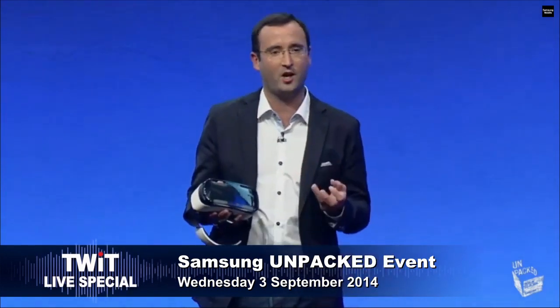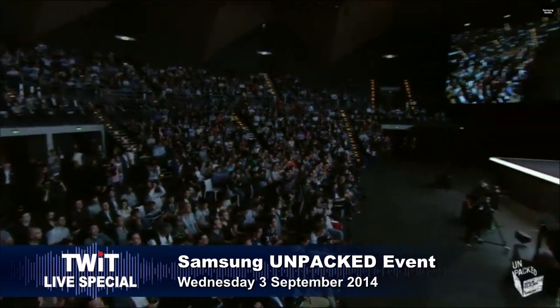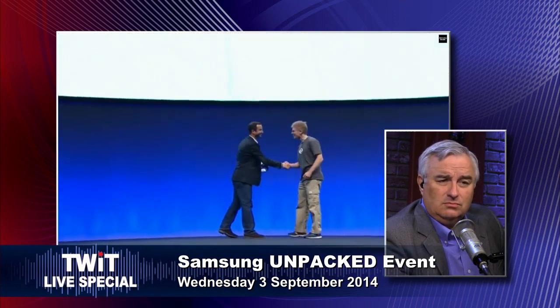Please welcome to the stage — Oculus. Chief Technology Officer of Oculus — John Carmack. So I'm not sure what the Oculus technology is in this. I mean, they're using the Note. Yeah, it's the phone — I mean, this is basically a headset, you put your phone in.